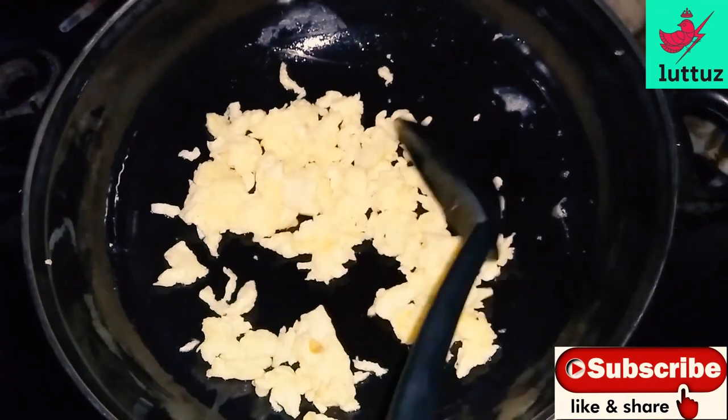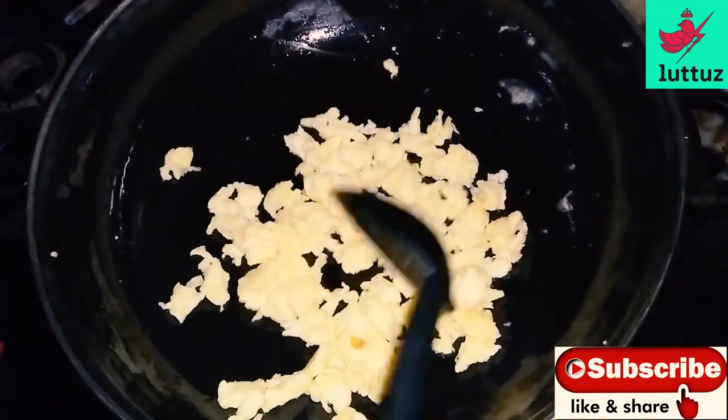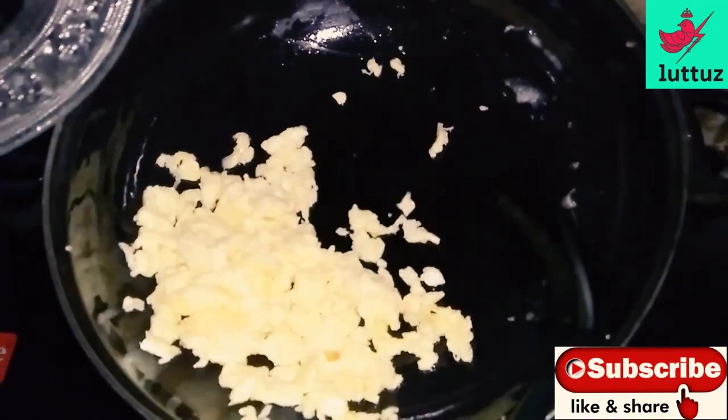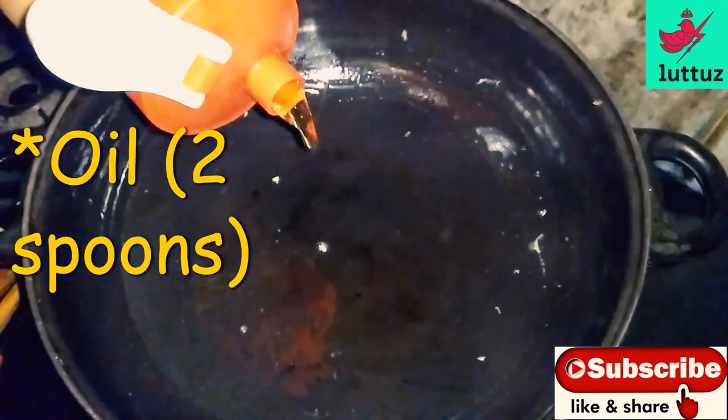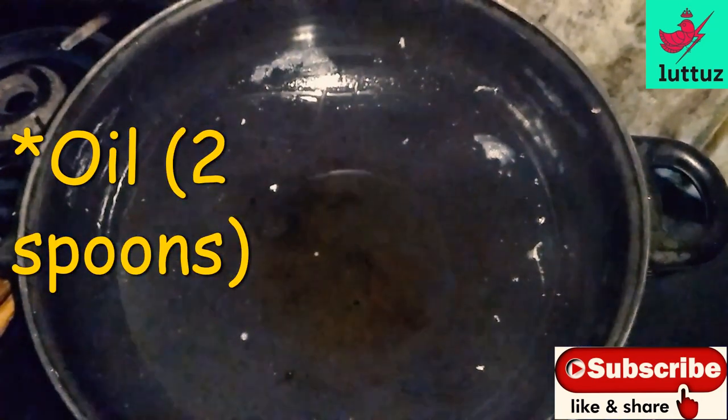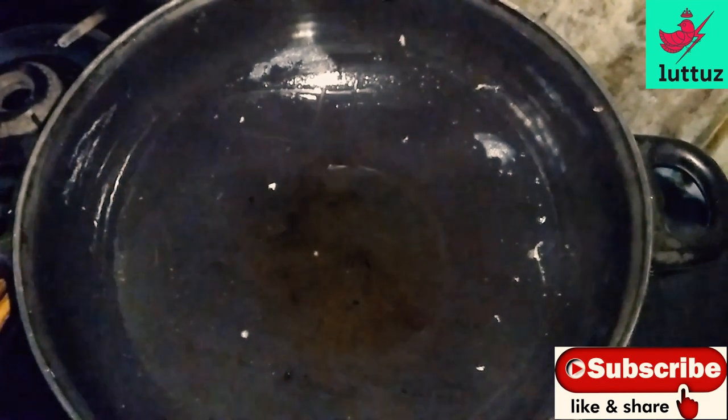When it is dry, we will put the sesame seeds in a plate. Put the sesame seeds in a pan, then put the sesame seeds in a bowl.